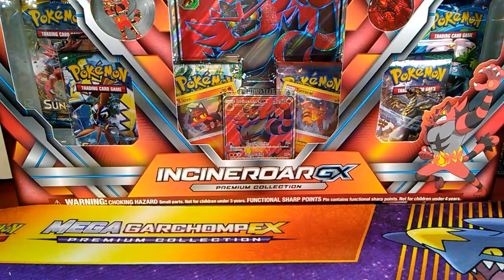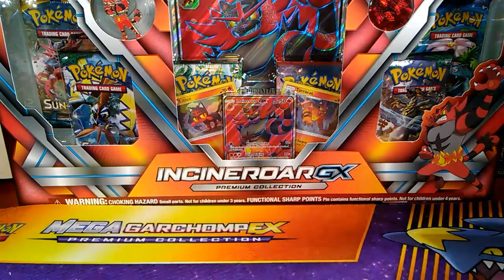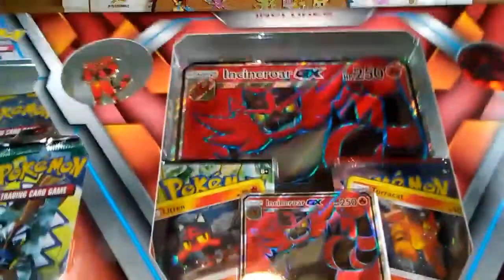What is up YouTube, and welcome to the Snorlax family! Yesterday we had Gabby's opening with the Primarina — go check it out if you want to see what we got. But today we have the Incineroar GX box that we're going to open.